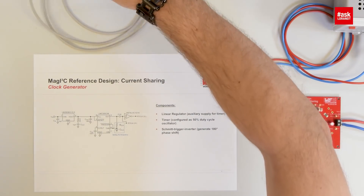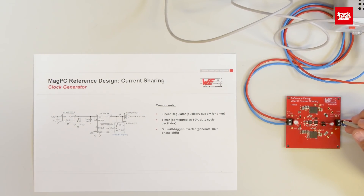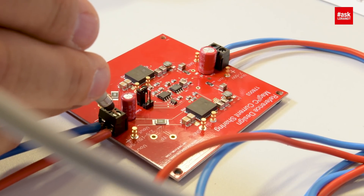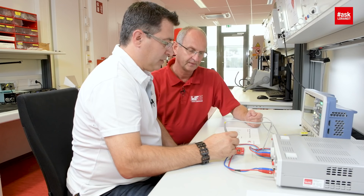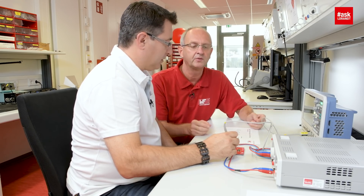I'm curious how that affects the ripple current — synchronous or non-synchronous. Let's have a look at the board. What you see here is the output ripple of the shared current at the last output capacitor. We are at about 10 millivolts of ripple. Now we are not in 180 degree phase shift — we are driving both power modules synchronously.